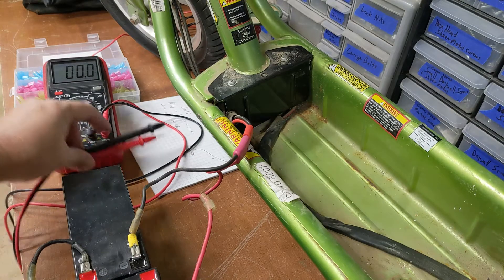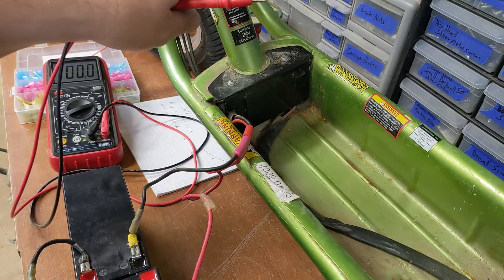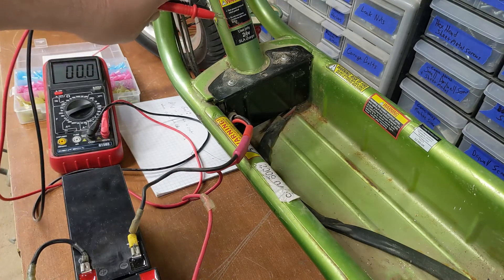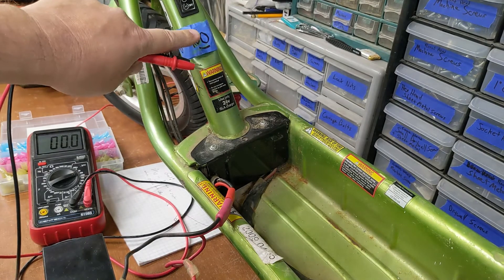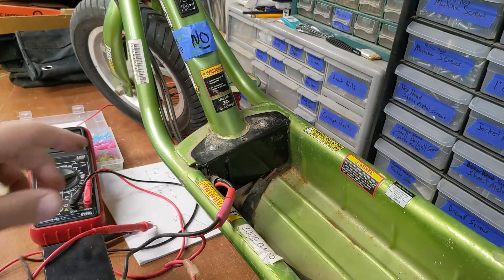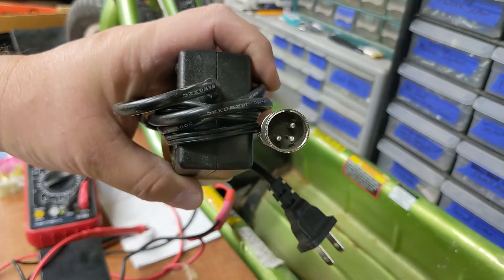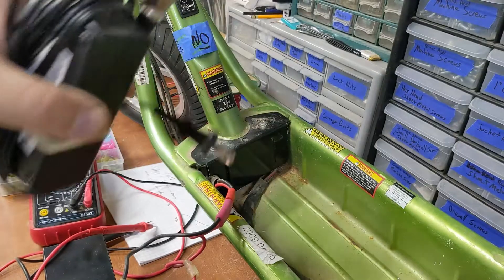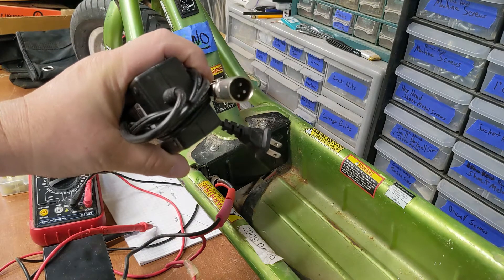Okay, proof of concept. Well, kind of. The problem is, the onboard charge plug is a three-conductor plug. One of those just tells the scooter something's plugged in, so don't turn on and drive because you'll rip the cord out. The other one's positive. The other one's negative.